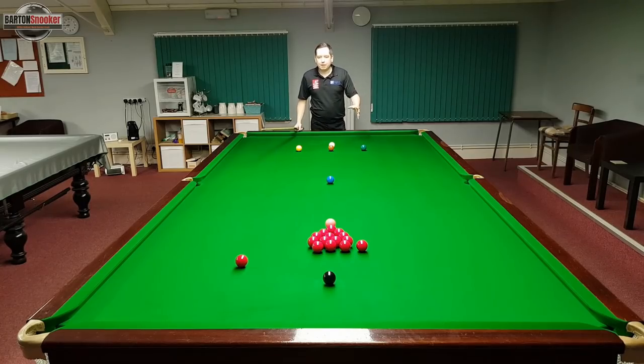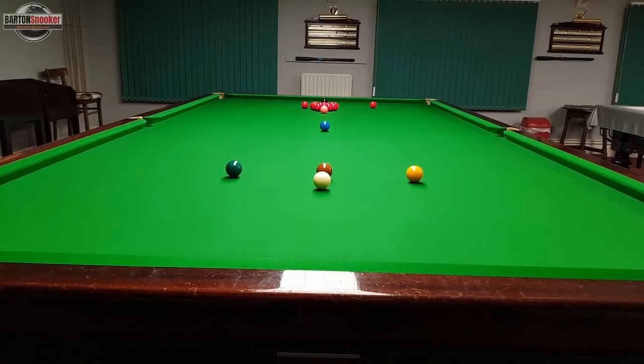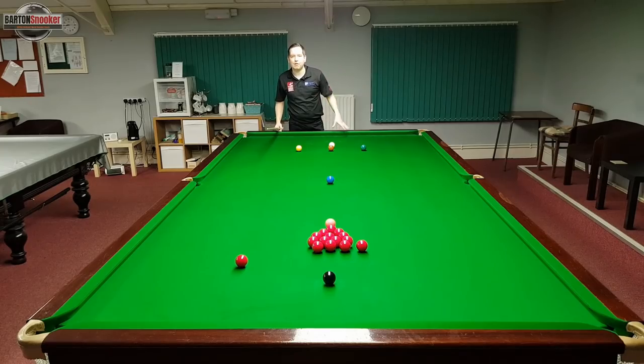In this first example my opponent has broken off and left me snookered behind the brown ball. I can't see any of the reds and I'm going to need to play off a cushion and hopefully hit one of the red balls.